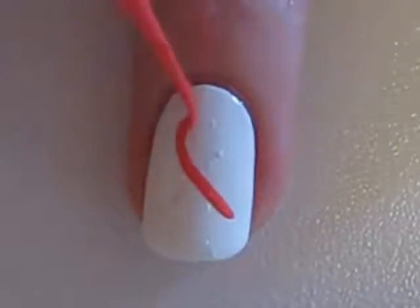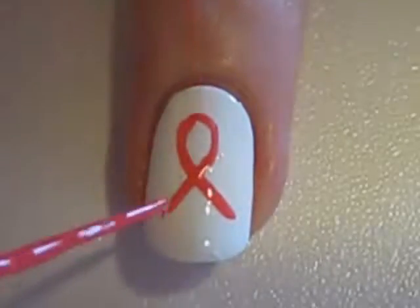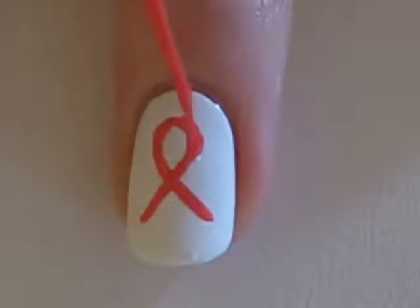Continue using the pink striper to create the ribbon. My white polish ended up drying with some tiny bubbles in it — a fast dry top coat will take care of that and smooth it out in the end.